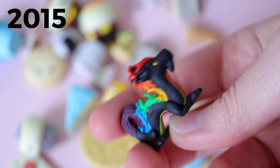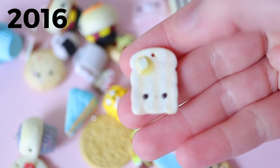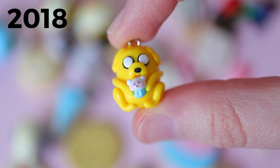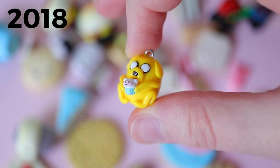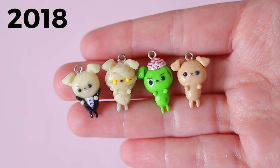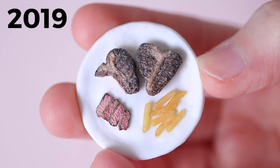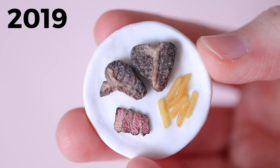So don't get discouraged by your first clay pieces.